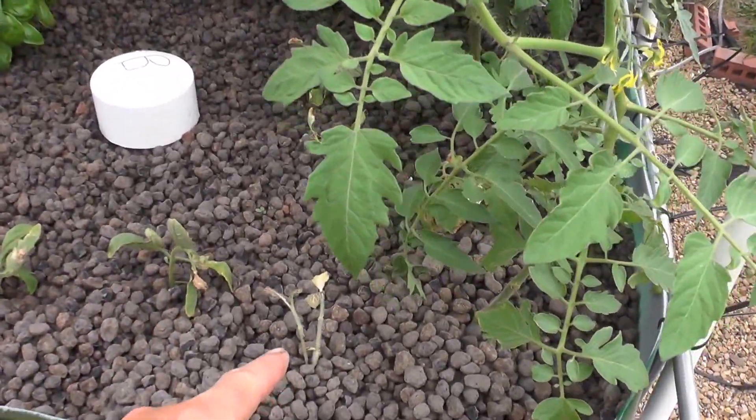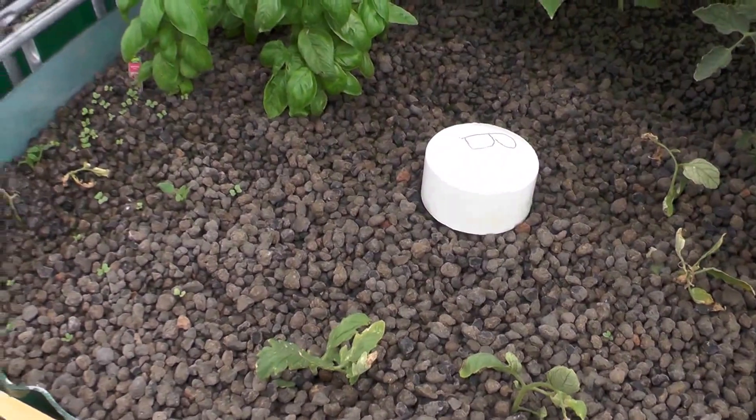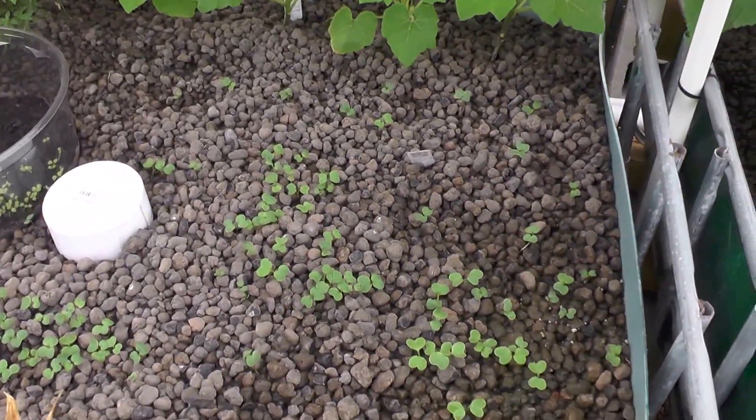I don't know what this thing is — it's some plant from school. I threw some seeds in and scattered them around. I didn't mark them, so that was a mistake, but we'll figure it out. It's either radish, kohlrabi, or lettuce.